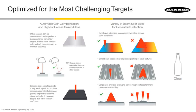Another unique thing that we do with our lasers is automatic gain compensation. If our sensor is seeing a shiny target, which can typically saturate the receiver, it will automatically turn down the gain so that we accurately see that target. Likewise, if it sees a dark target, it will automatically boost the laser light energy so that it sees that target accurately.